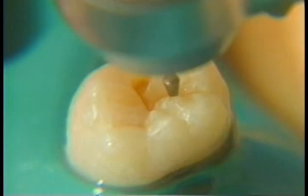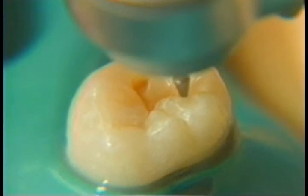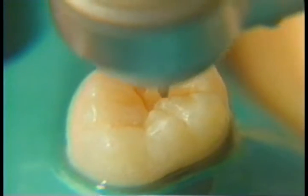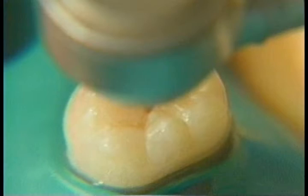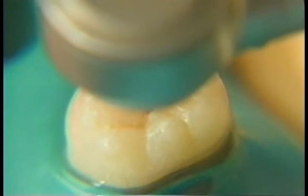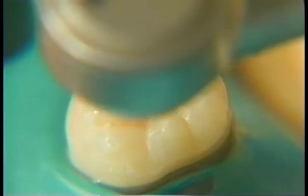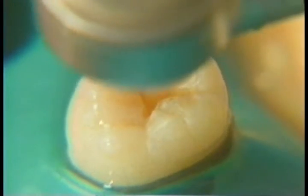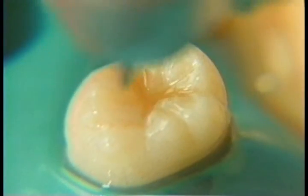We'll go just slightly into this fissure — yes, there's a little decalcification there too. Just plasticize this area slightly so that we can seal it. The rest of the system looks healthy and does not look suspicious, so we won't even prepare it.